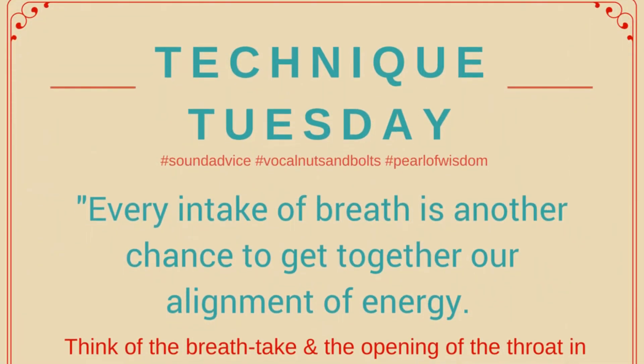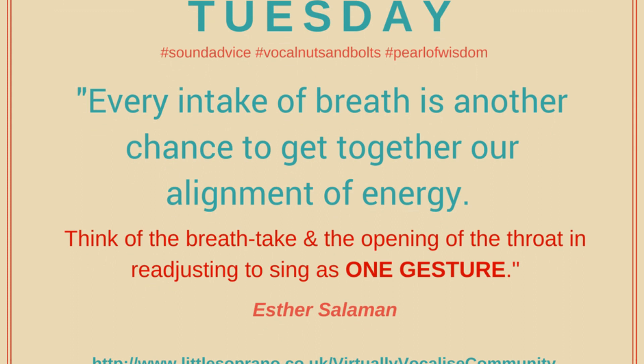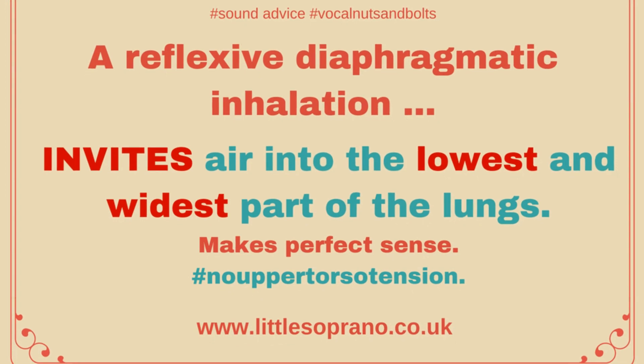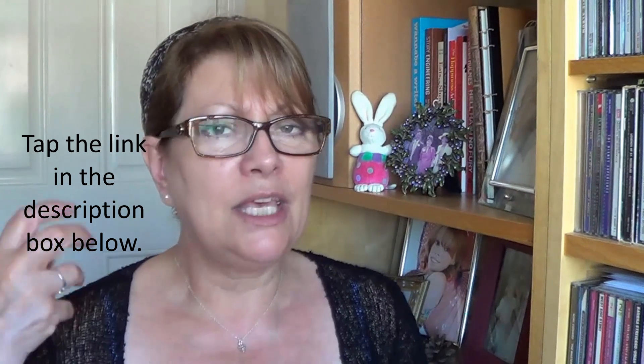Today's technique tip of the day is about this reflexive diaphragmatic inhalation. That is exactly what we were talking about the other week about Esther Salomon and the quote I used from her book about getting our energy into alignment — thinking about the moment that you take the breath in and the intention to sing all happening as one gesture. So I'm saying invite the air into the lowest and widest part of the lungs. That's really what you're trying to achieve. And to do that you've got to relax and get out of your own way — it's one motion of wanting to sing that phrase, to allow that air in, thinking of the music and how you're going to sing on the breath to get right to the end of your phrase. So it's not a separate thing.